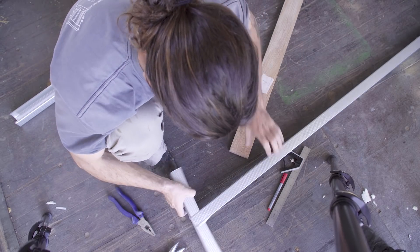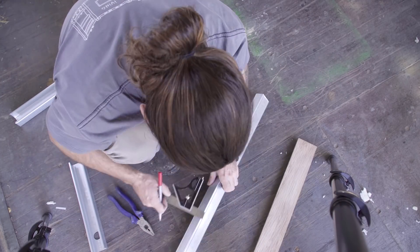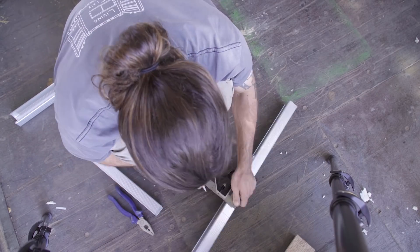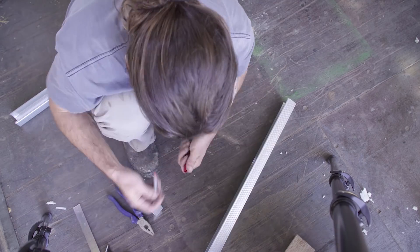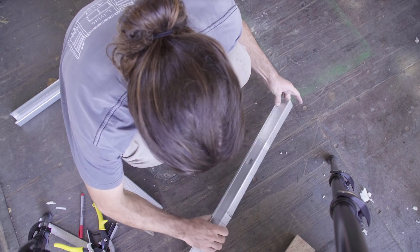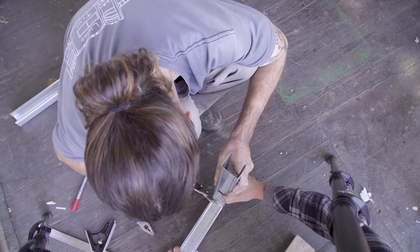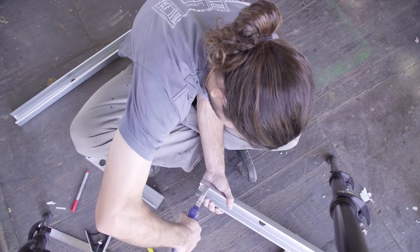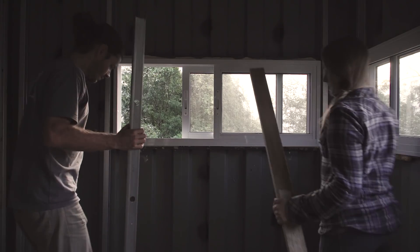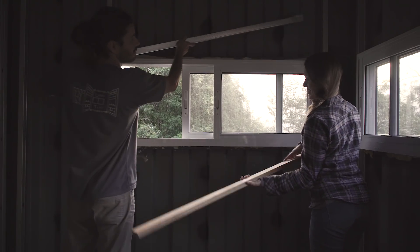Basically we're doing that for every single window and door, to make sure we have studs all around the window and we can fit our wooden frame. The trick to cut this part is to cut both sides and then flip it and then you can cut it. Now that we have all the pieces for the puzzle we can try them on — let's see if the whole thing fits.